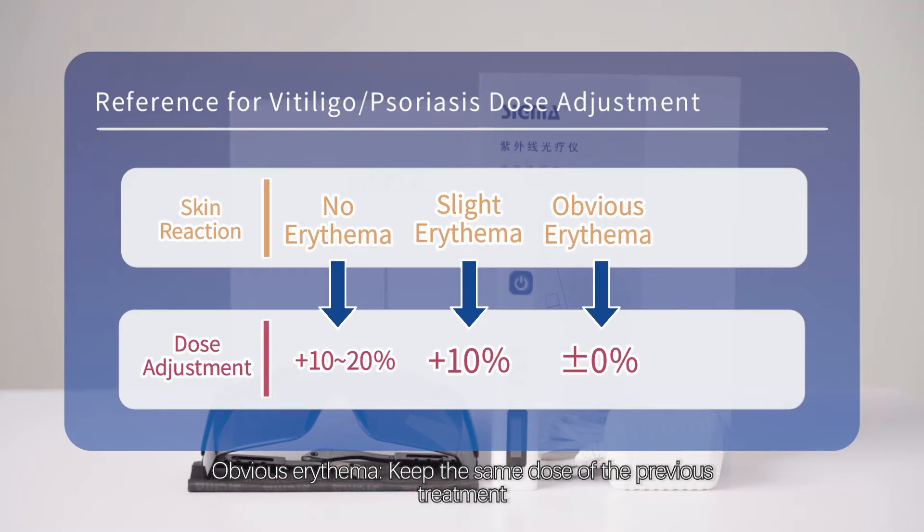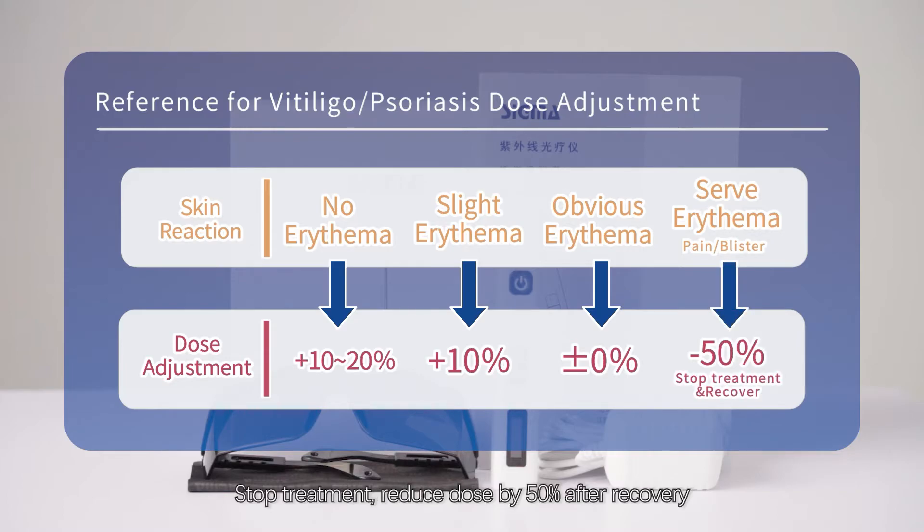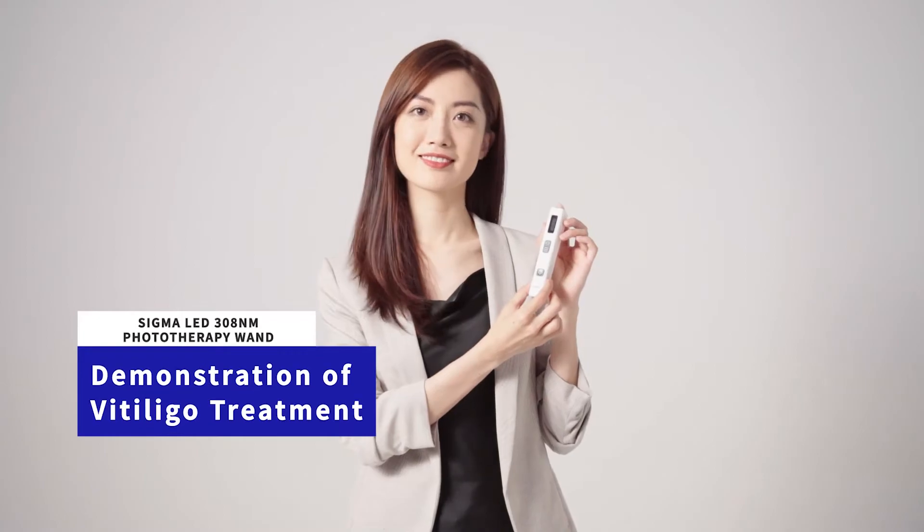Obvious erythema — keep the same dose as the previous treatment. Severe erythema with pain or blister — stop treatment. Reduce dose by 50% after recovery. The use demonstration of Vitiligo treatment follows.